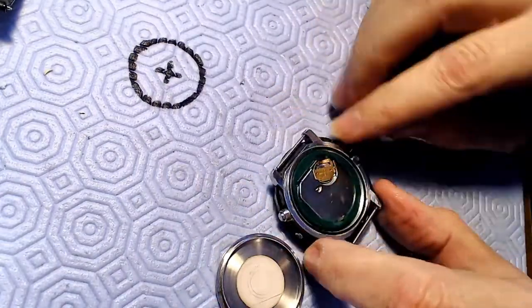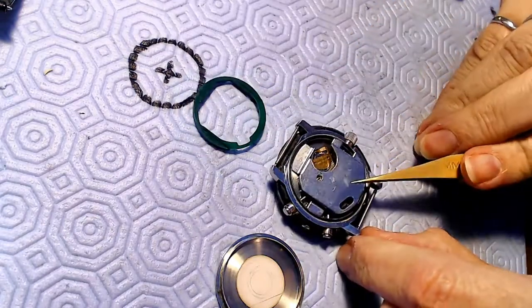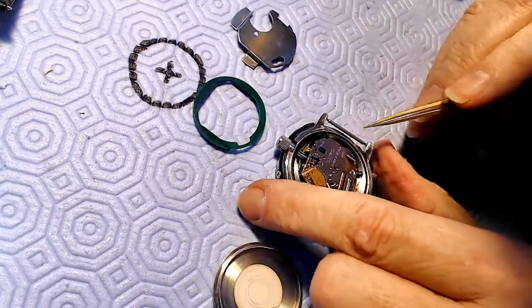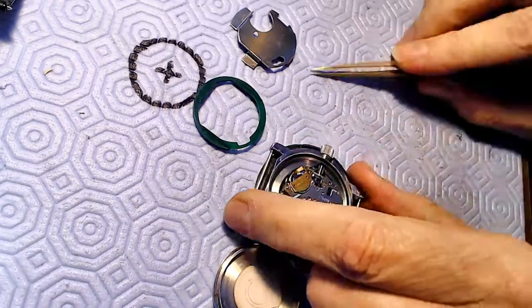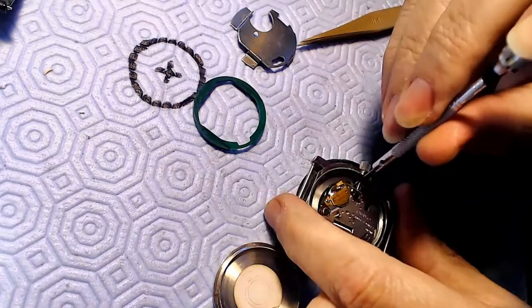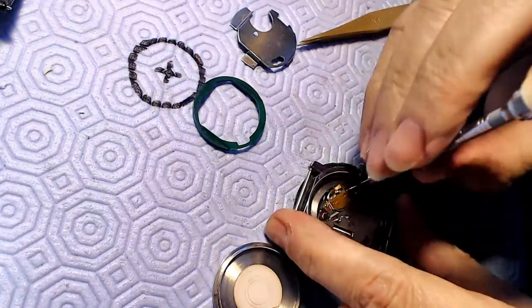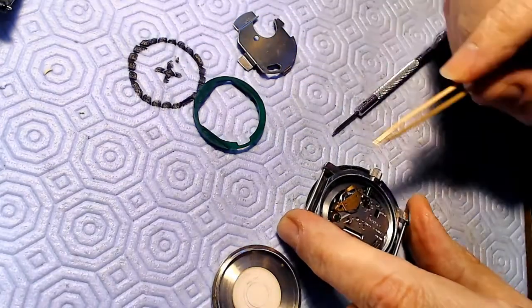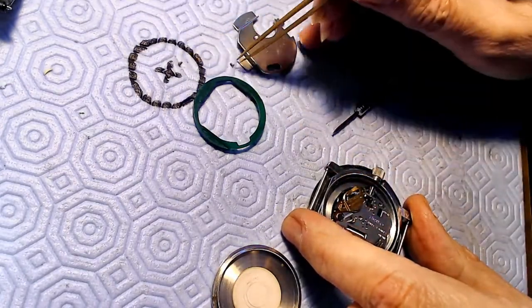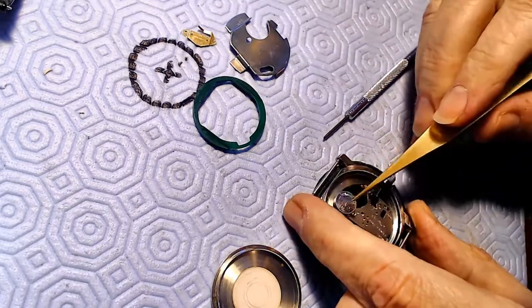It's got a metal plate, a green sort of protector over the top, and then another metal plate over that. There's the battery there. I've got to remove that little clip. There were fingerprints on the movement itself, so someone was in there before, which is not good — I'll clean those up later. But for now I just want to get this thing working.